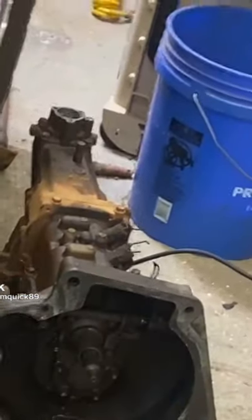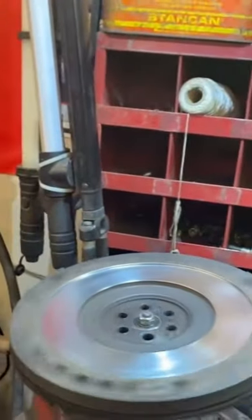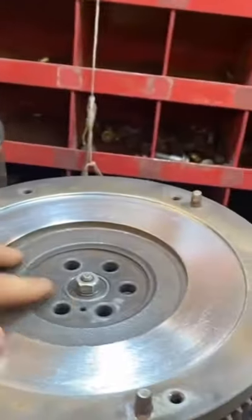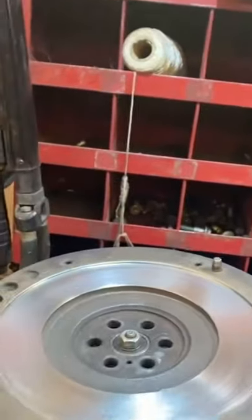When you put a clutch and pressure plate in, you're supposed to get your flywheel resurfaced at the machine shop. But it's like 10 o'clock and the machine shop's not open. So find a bolt that fits through your pilot bearing, clamp it in the vise, and tighten the nut down so you can spin it.